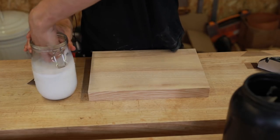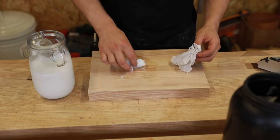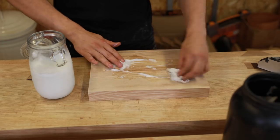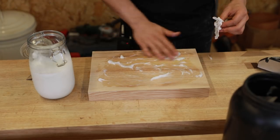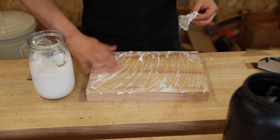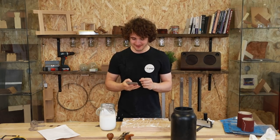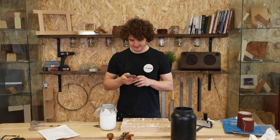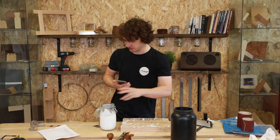Just slop it on there like that — I'm cleaning my hands at the same time! Never have I been this carefree about applying a finish before. Let it stand for a couple of minutes, then take a clean rag and wipe off the excess, let it dry for an hour, and then sand the surface with a 320 grit sanding sponge.